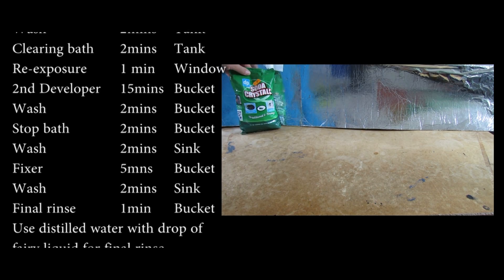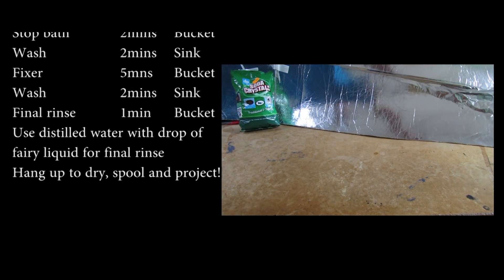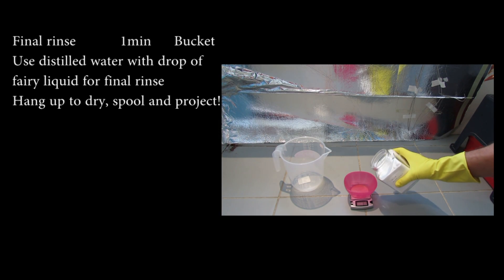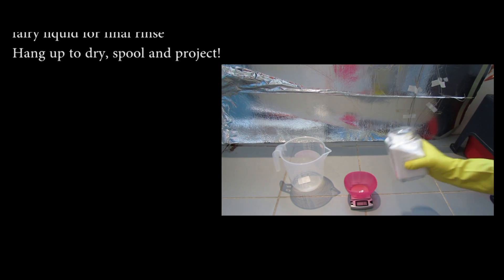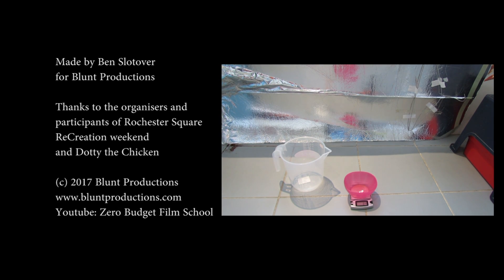And our old friend the washing soda... oh for goodness' sake — sodium metabisulfate, sulfite? The stop bath has just gone all over the place. Well, that could have been worse.